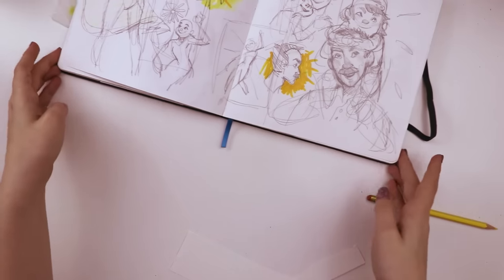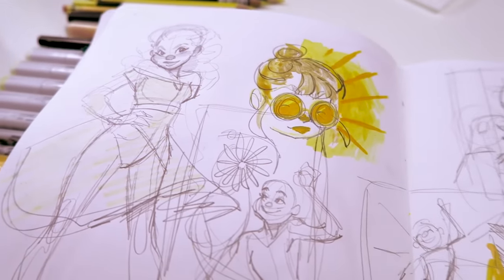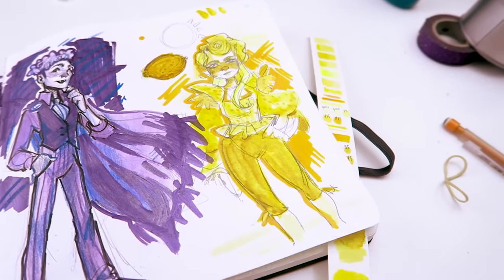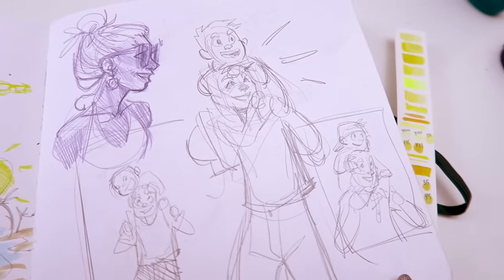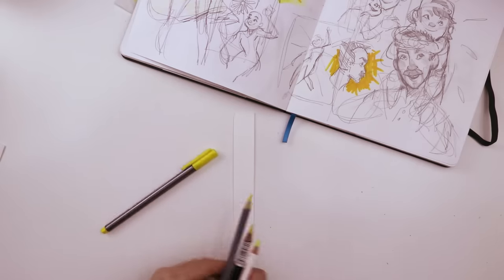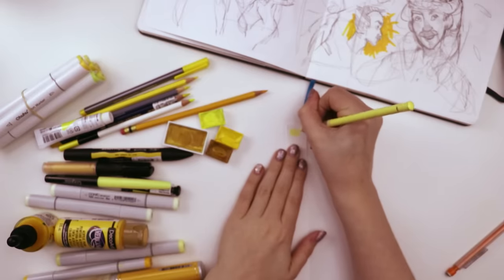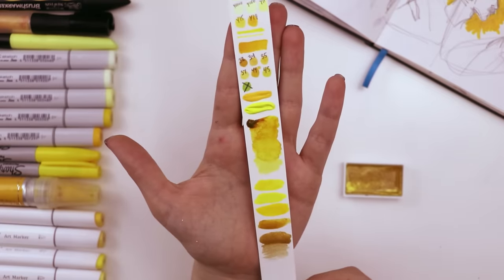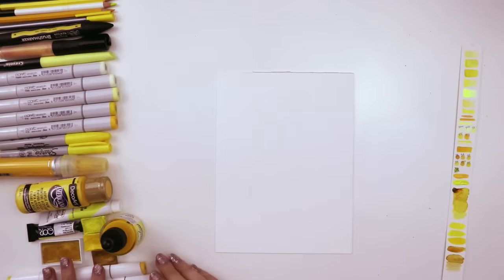Before I can draw something, I got to figure out what that something is going to be. So I did a couple sketches trying to figure out an idea of what yellow means to me, and in the end I correlated it with happiness. The word happiness made me think of being a kid, and being a kid made me think of hanging out with parents. So I decided to draw a kid and their dad. Then I simply swatched out all of my yellow art supplies to see what each one actually looked like in use rather than just on their caps. Then I had this really long skinny swatch paper of all my art supplies and I was ready to start the illustration.